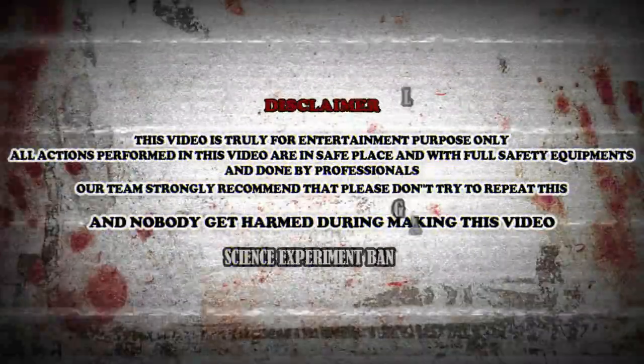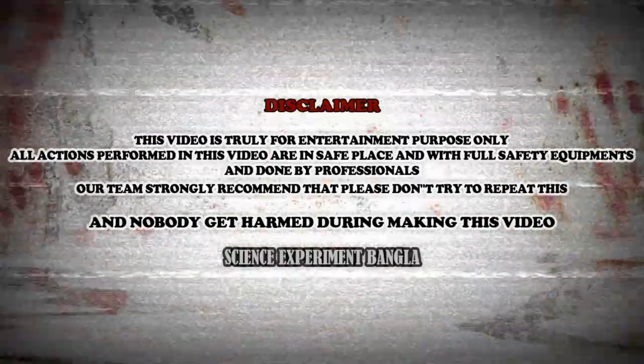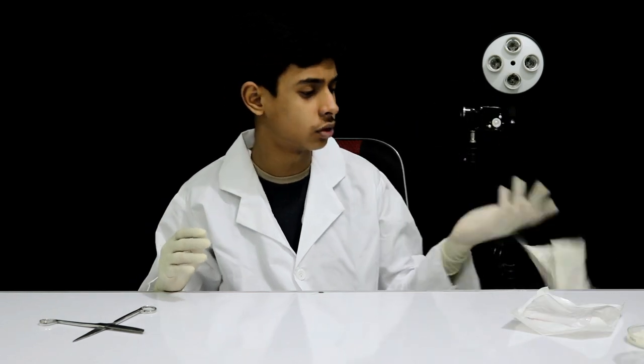I hope you will learn from this experiment. See this video. The gloves are all over here, and the equipment is very good for you.